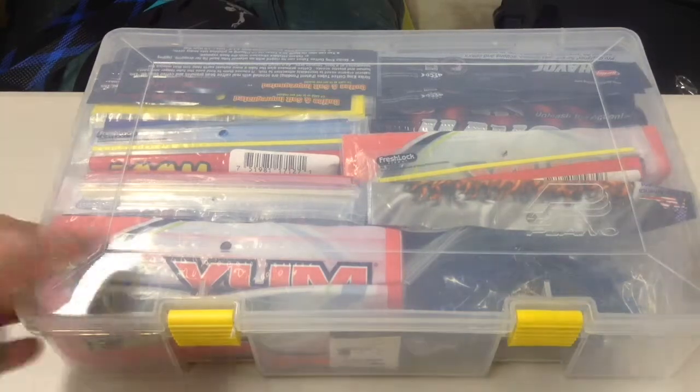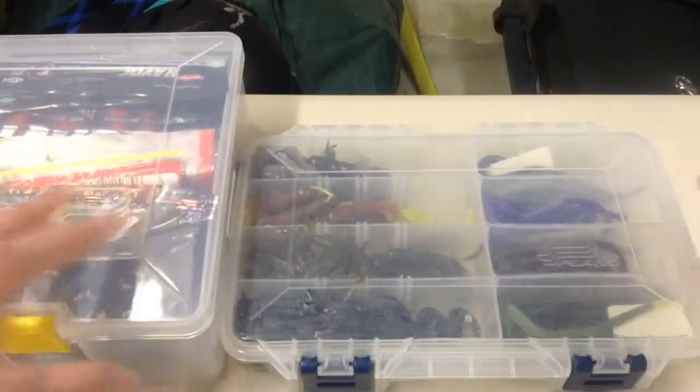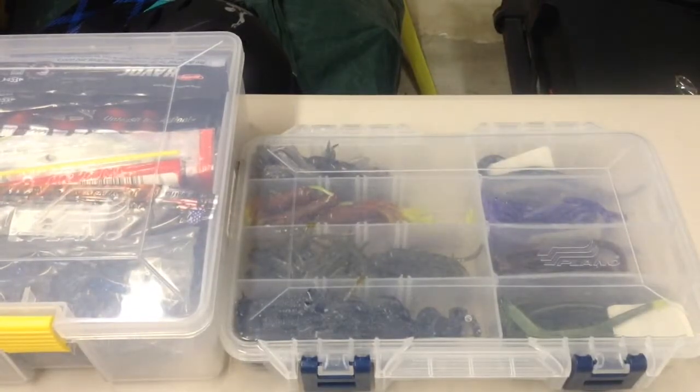So recap — store them in these Plano boxes, not in the bags, if you want to keep your bait good and fresh. Follow me on Twitter, subscribe, and thanks for watching.